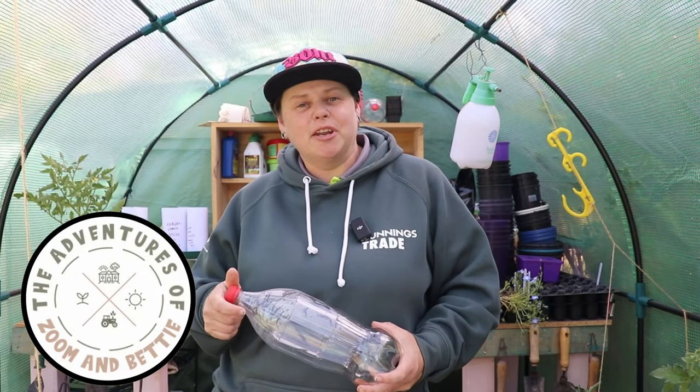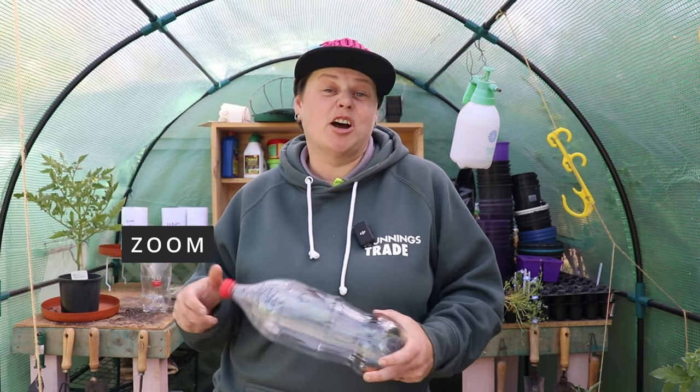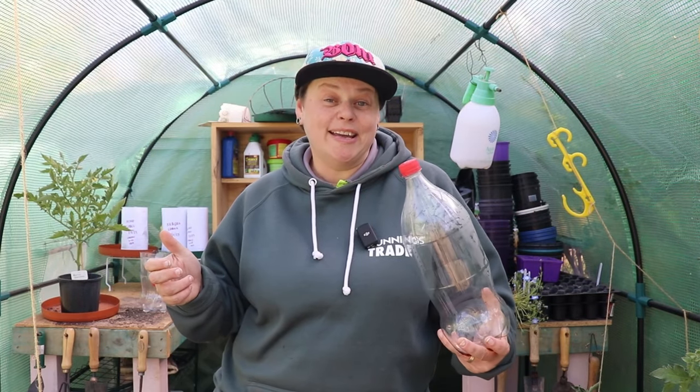Hey everyone, in today's episode I'm going to show you how to turn just your standard soda Coke bottle into the cheapest hydroponic setup out there using basically the Kratky method, and I'll show you how to do it — it's super easy.